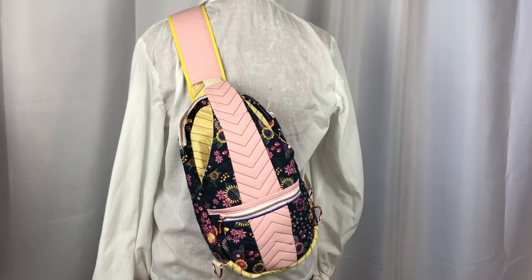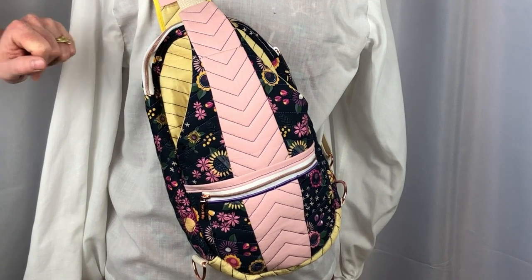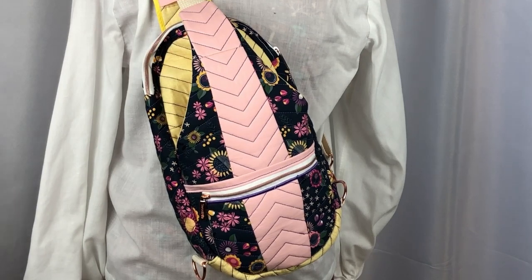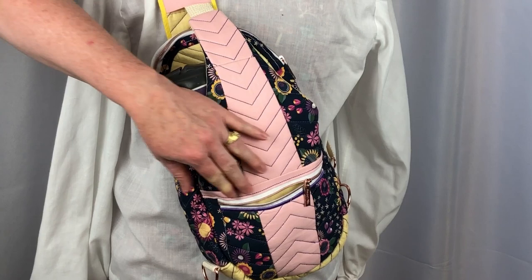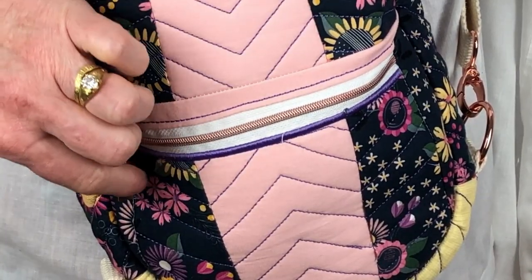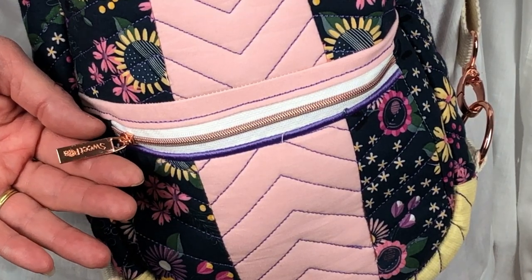Sweet Pea did not request for us to make this project and all opinions are our own. I used three fabrics for the bag: a flower print, pink, and yellow. As you can see, there is a nice size slip pocket in the front big enough to fit my large water bottle. The zippered pocket on the front can hold small items. The zippers I used are from Sweet Pea in the rose gold color. They are nylon zippers that look metallic and have these nice, large zipper pulls that say Sweet Pea on them.